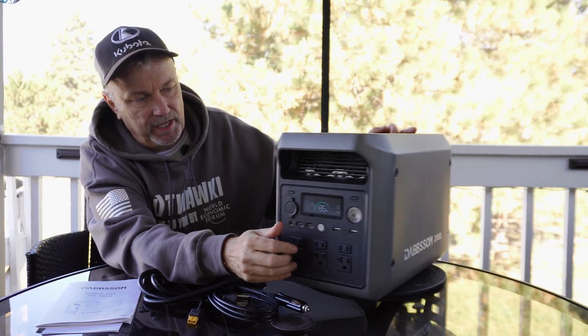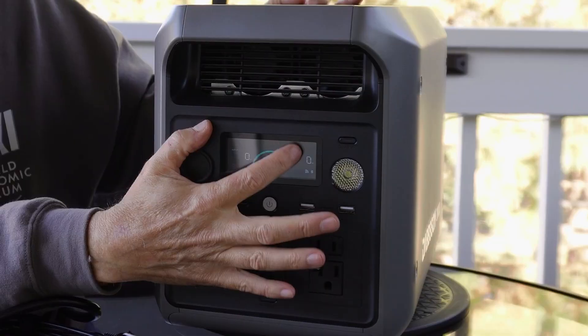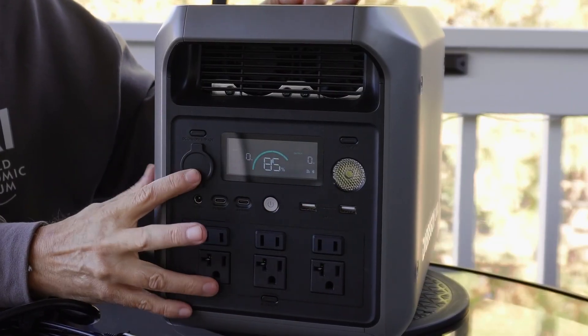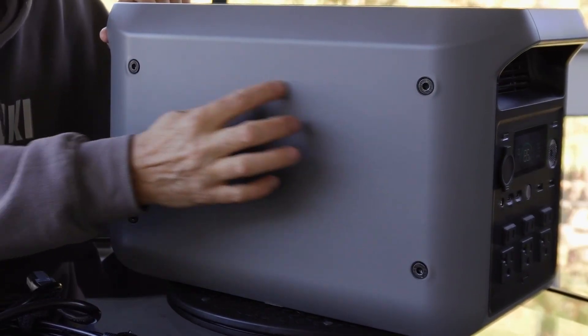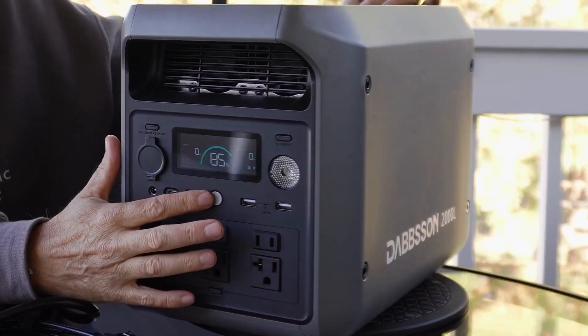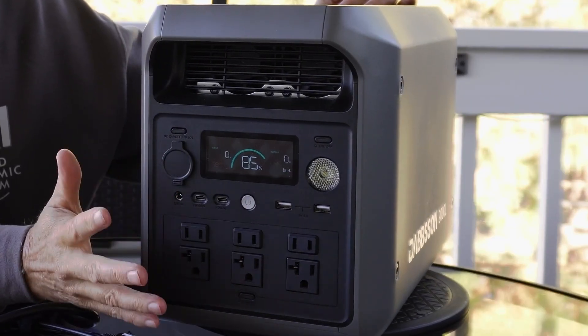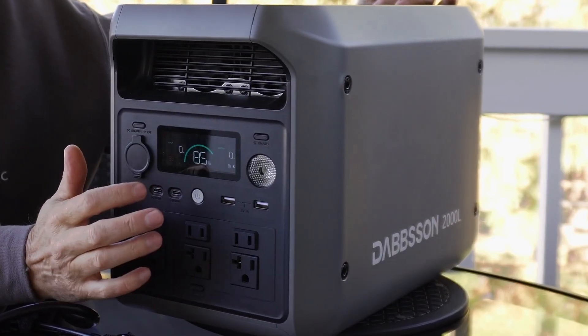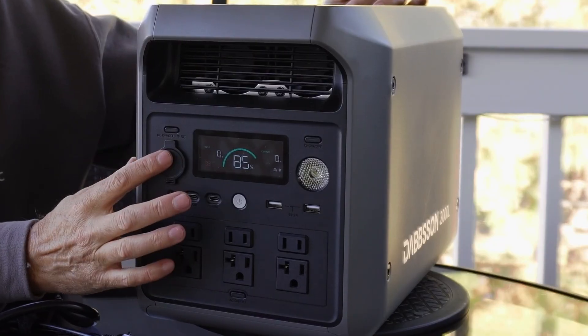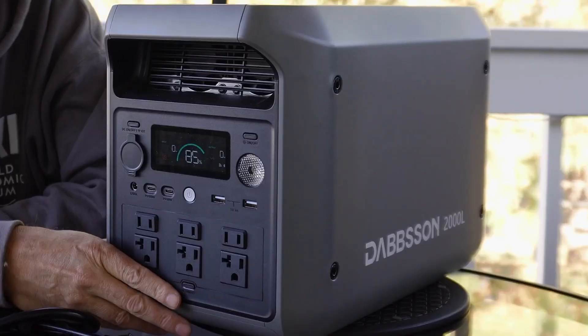With this slim design, all the controls are on the front, which means the display is going to be a little bit smaller than other power stations that have more real estate to use — which isn't terrible. I would prefer it to be a little bit bigger, but with this design it's just not possible, and with my old eyes it gets kind of hard to see sometimes.